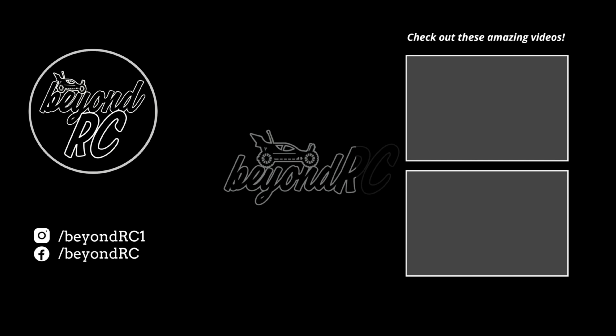If you enjoyed today's video, click the top video to check out the 3S Ready Brushless Hyper Go Buggy, or click the bottom video to check out the Hyper Go Truggy.